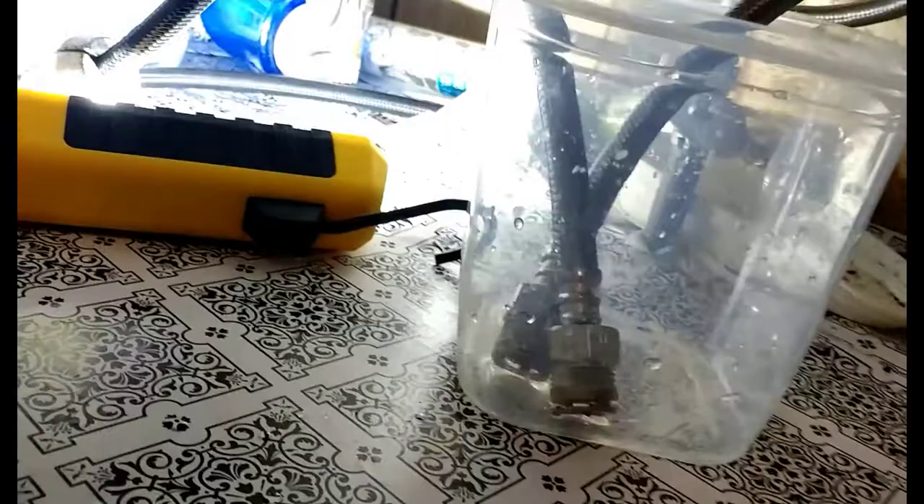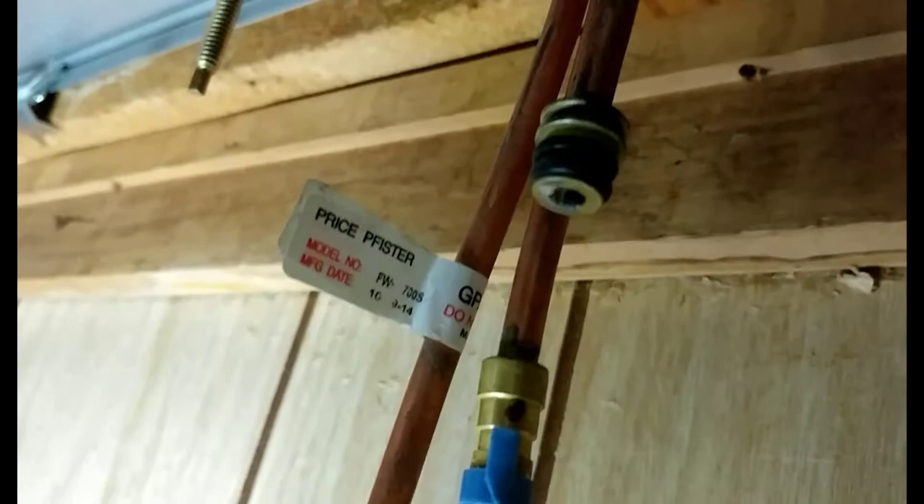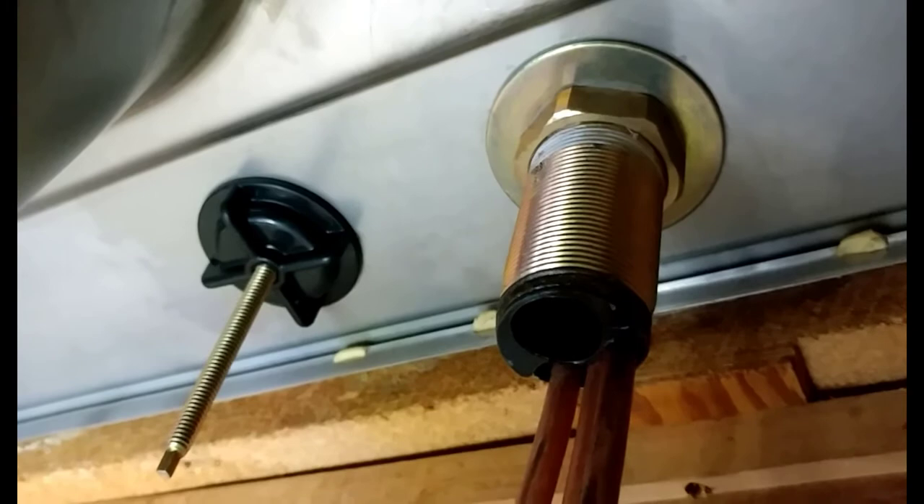These retaining clips here — you can see the slots where the retaining clips go through. They clip on and hold up here. There are three. Just remove those, take those off. You do not have to take that nut off of the bottom there. You can leave that threaded on.